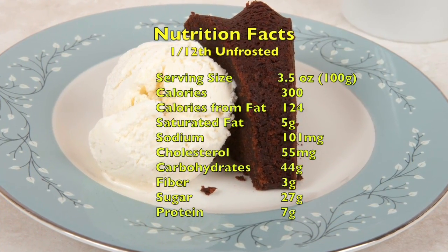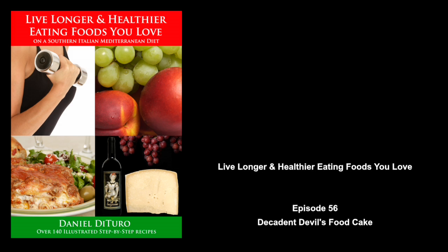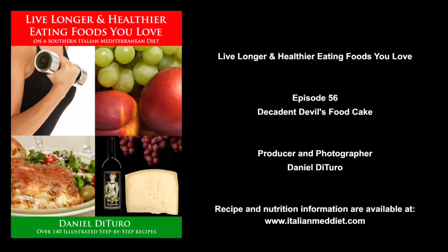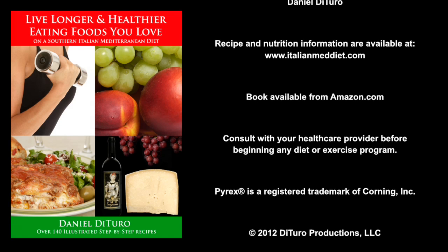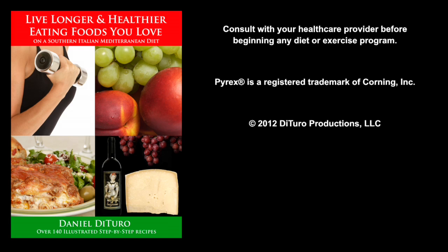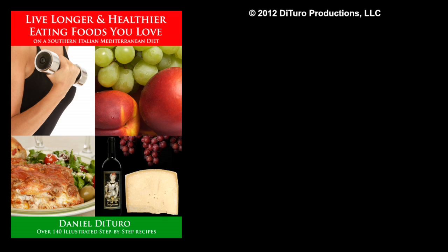Thank you for watching. Buon appetito! We'll see you next time.